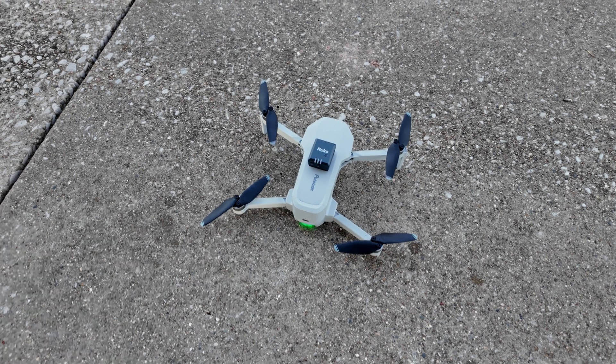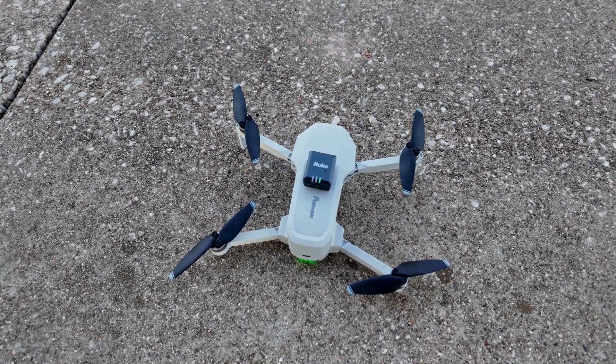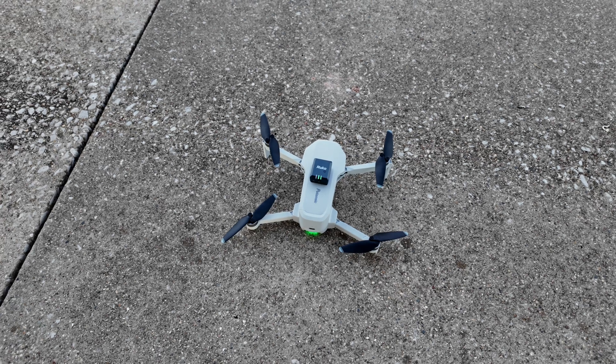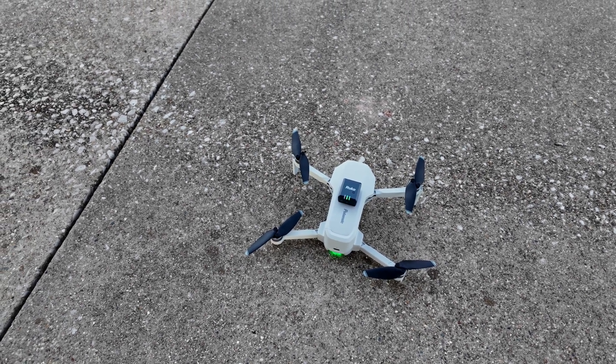Let me show you the setup — there is the Atom with the Ruko remote ID module mounted to the top. We're ready to go. I'm going to do a compass calibration and leave it at low altitude for a minute or so just to make sure everything is copacetic before I take it up.